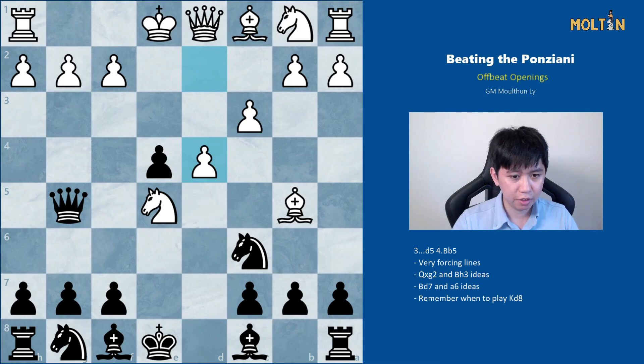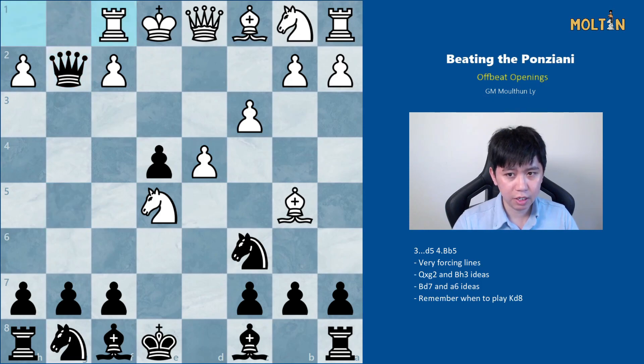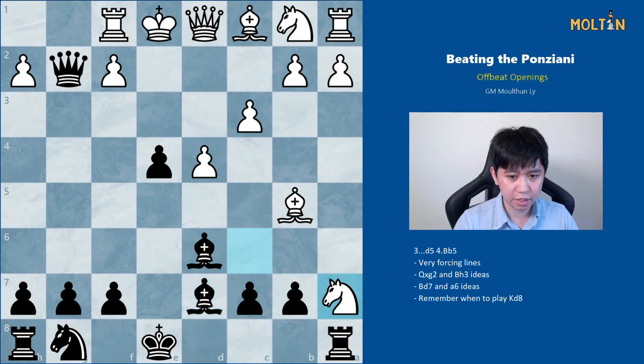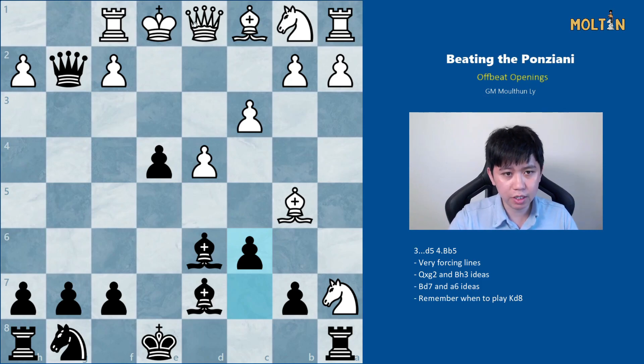Instead of all those options, white can opt for pawn to d4, hitting the queen and defending the knight — a very sensible move. After this we take the pawn, rook to f1, and we start with bishop to d6 since bishop h3 is not yet a real threat. If white tries to take on c6 with the knight, we can play bishop to d7, a nice in-between move pinning the knight, and we will win the piece back. After knight takes a7 trying to defend the bishop, we follow up with pawn to c6, creating a double threat attacking the bishop and the knight. White's problem is where to put his king — he can't go queenside, center, or kingside — whereas black has the simple plan of castling kingside and continuing the attack.